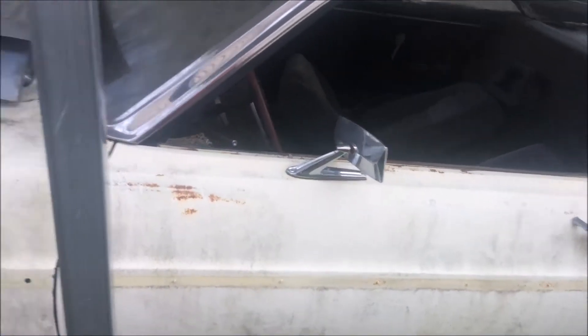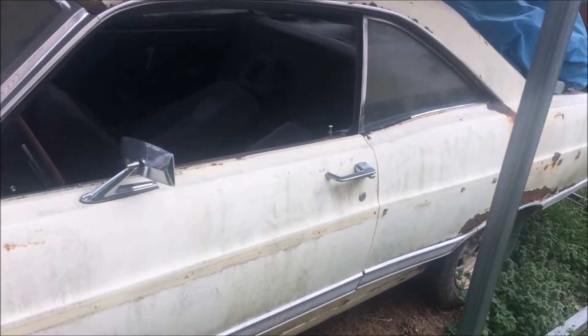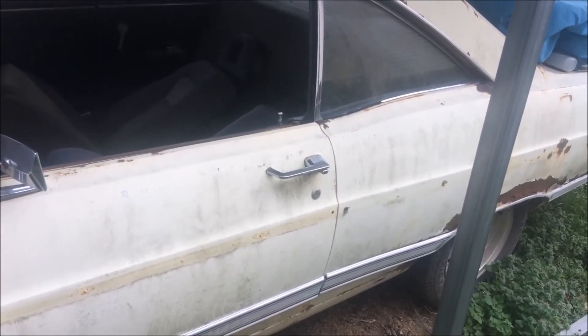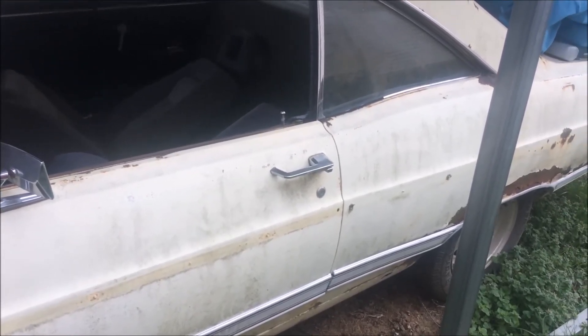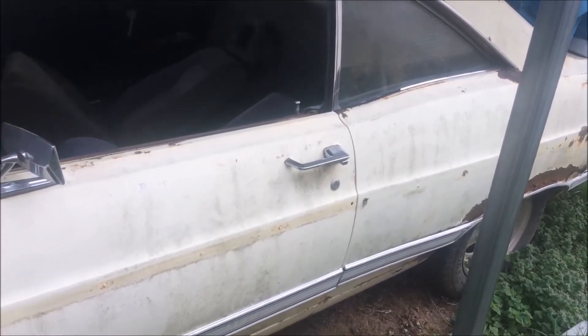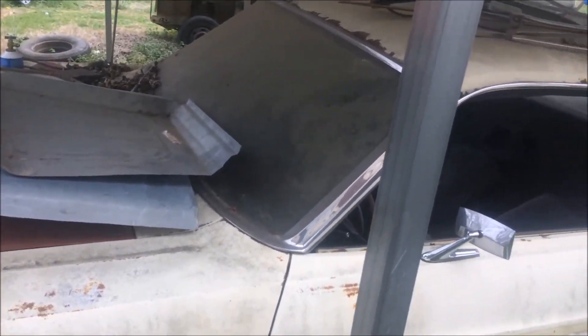I hadn't showed this one but it's a '67 two-door hardtop. I have new quarters for it, I have most everything for it, but I did need the door glass for it. I could have taken it out of this other car over here but I really have plans for it also.